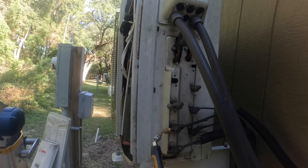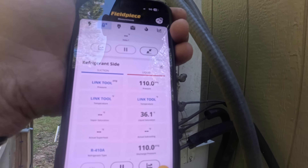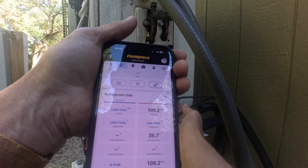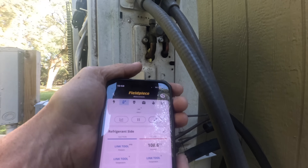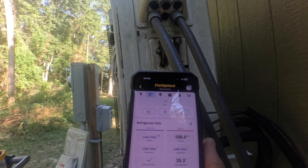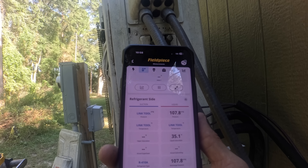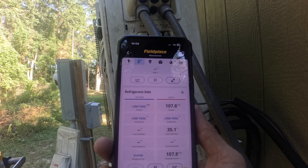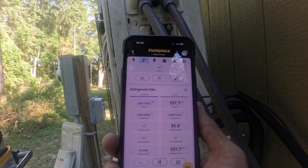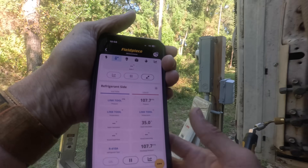All right — that whole time I thought I was recording. This is my suction pressure; it seems to be running on a higher speed right now. I've got cold coming back. With the temperatures we have outside right now it's 60 degrees — that's still above freezing, which is pretty good. Let's go in and check our filters real quick.